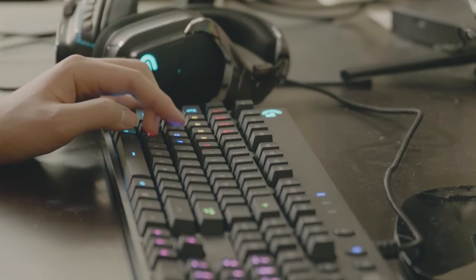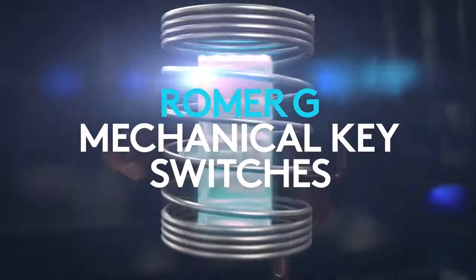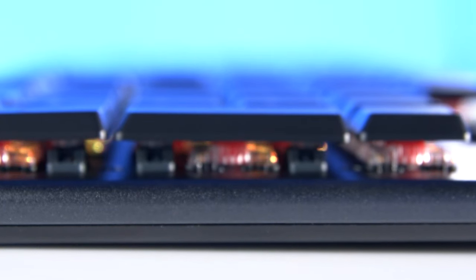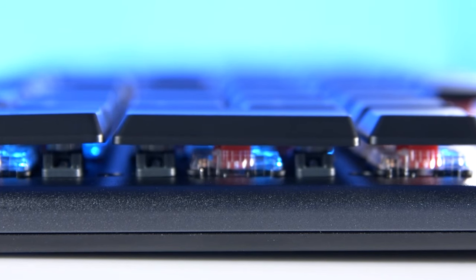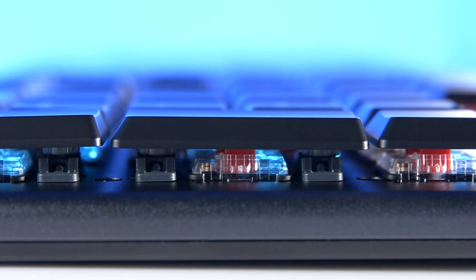The most notable thing about these new keyboards is the debut of Logitech's new low-profile mechanical gaming switches. For a few years now, Logitech's gaming keyboards have made use of their Romer-G mechanical switches. But with the G815 and G915, we're getting our first look at these super low-profile GL switches, which come in tactile, clicky, and linear varieties.